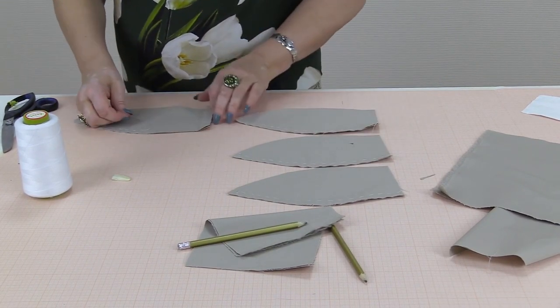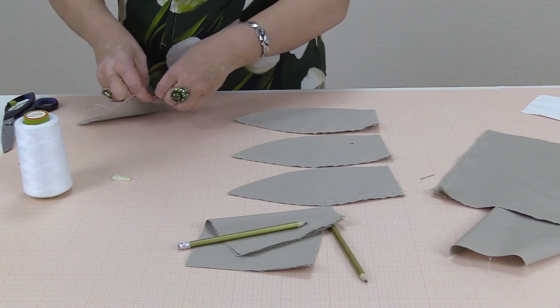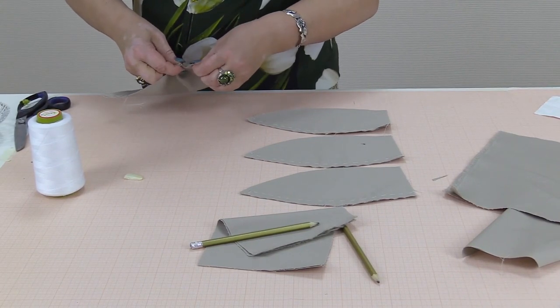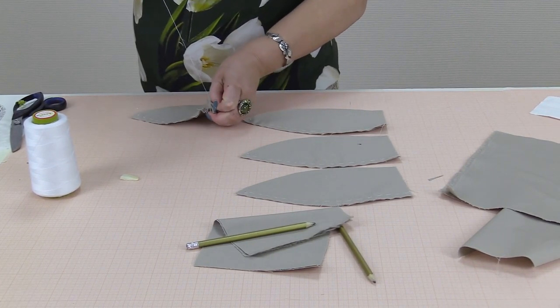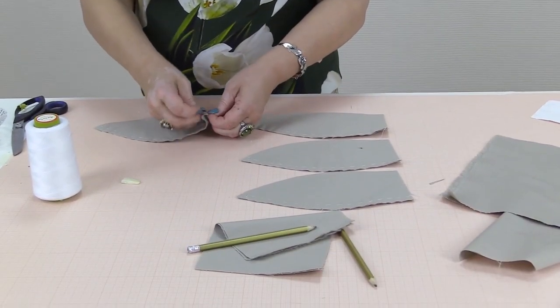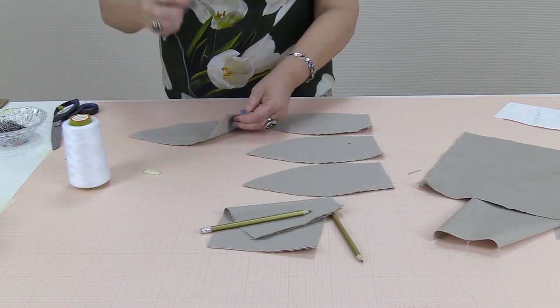I'm taking the last pair and making a seam 1 cm wide. I've created the design of this gore myself — it happened because I wanted to make a beret but I didn't like any of the patterns I had seen.